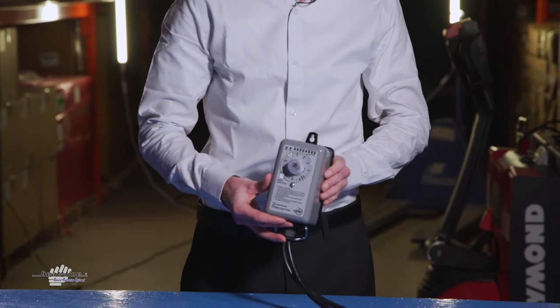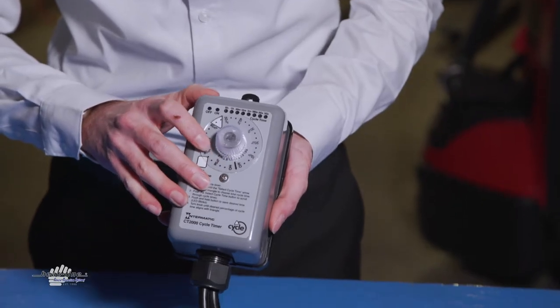The timer is another option. The timer is used more so when applications may already have existing pipes buried. The timer provides another means of being able to control a system to enhance the efficiency of the heating cable product. And we're just going to touch on some of the specific settings and how the timer unit works.